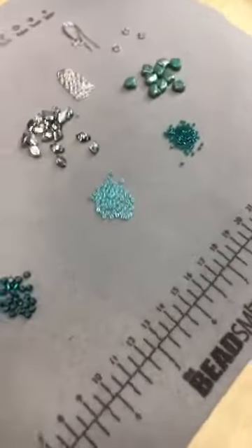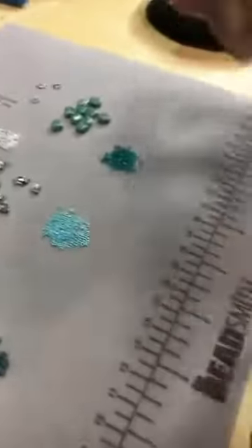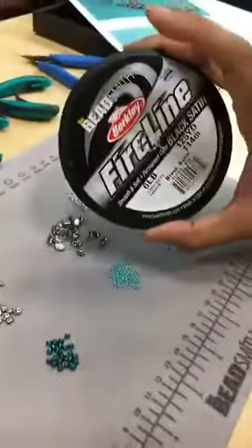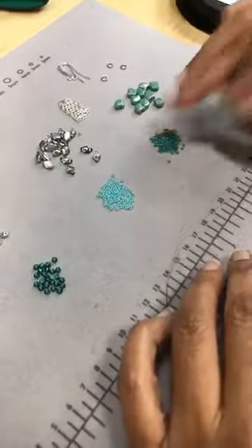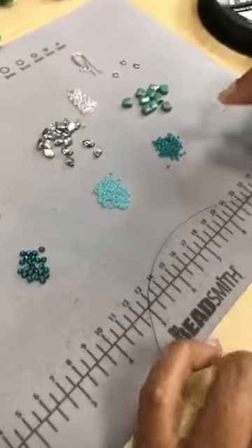Let's get started. So I have my pre-strung needle. I put about 15 inches of Fireline on it — six pound. And I'm using a size 11 needle just because we have the 15s. You want to be able to get through your 15s twice, so I'm using a size 11 needle.